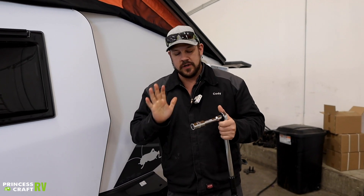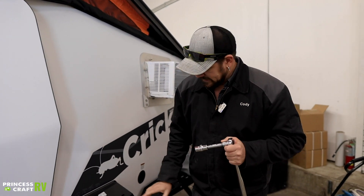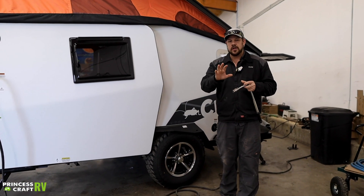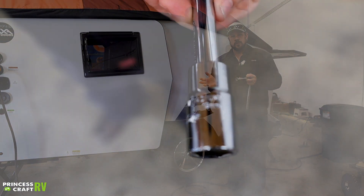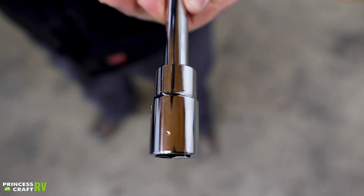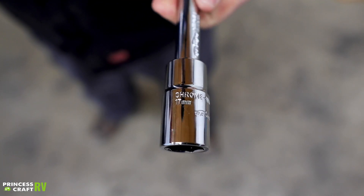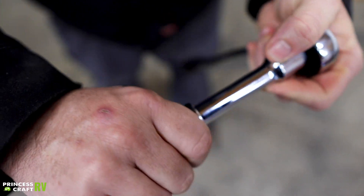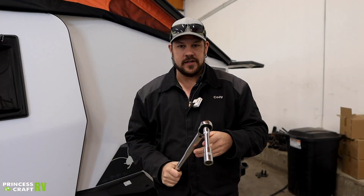First thing we're going to do is determine which socket size we need, and that's going to be whatever fits your lug nuts on your trailer. Most of them are going to be a 19 millimeter or a 21 millimeter. In fractions, that's going to be a three-quarter or a 13/16. Most trailers are going to be that size, so you shouldn't have any issues there.